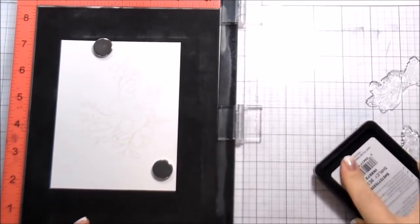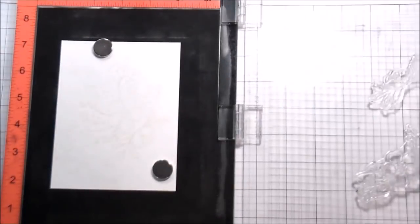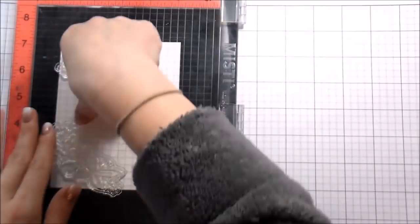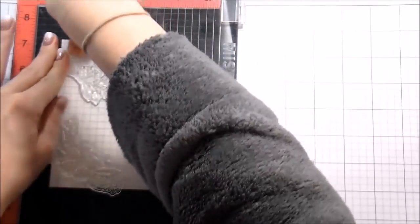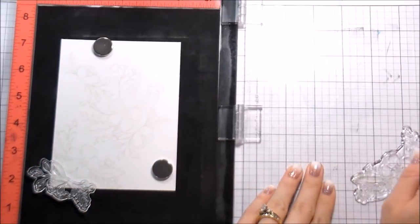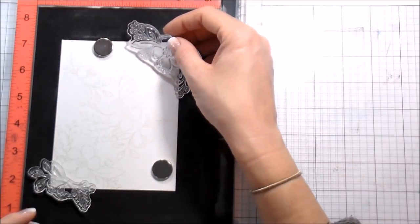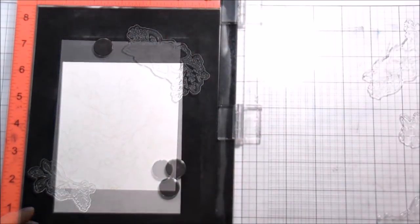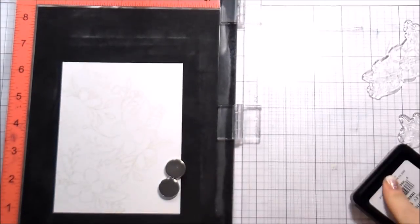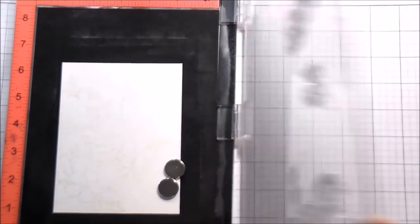When making your own pattern paper or building a background like this, you want to make sure that you're letting some of the images hang off the edge. That's important for the look of continuity — if you want it to look like a piece of pattern paper, there are going to be some places where you cut through the image. Here you can see I have three different stamps all hanging off the edge to fill in those gaps and give that continuity to the background.